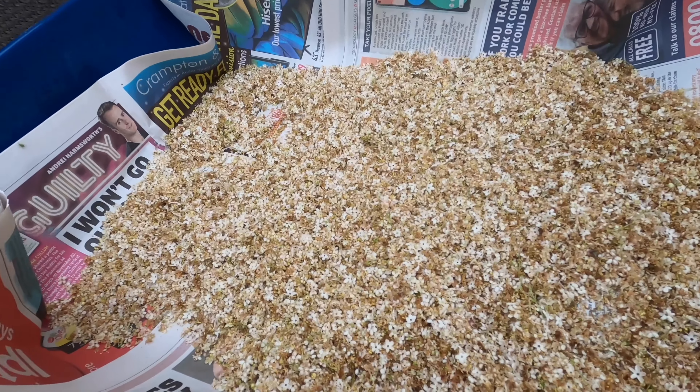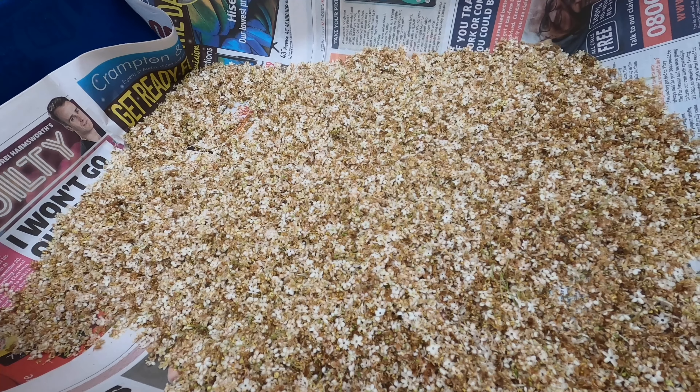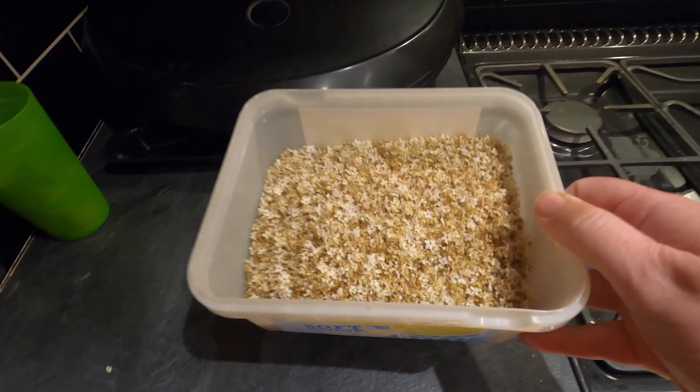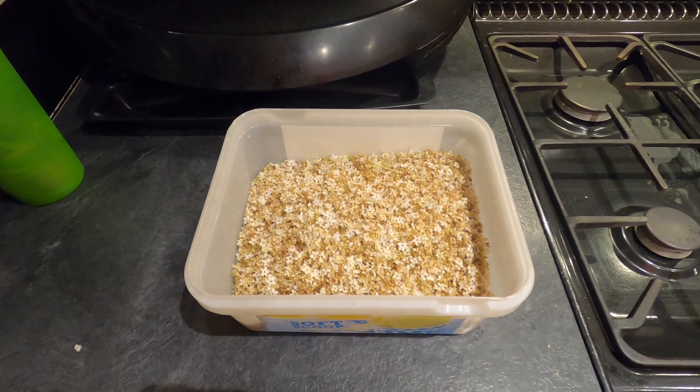And there's the net result of a lot of rubbing — easily enough now to make a gallon of wine. So here are the elderflower flowers, they're now in a plastic tub and these are going to go in the fridge overnight and tomorrow we'll pick this up.